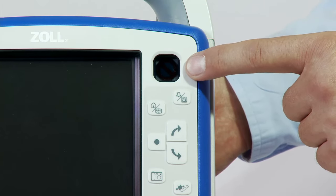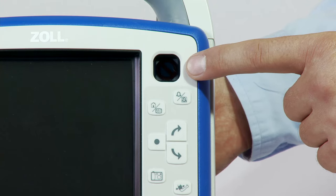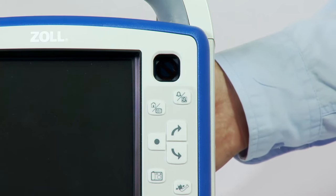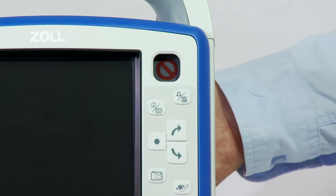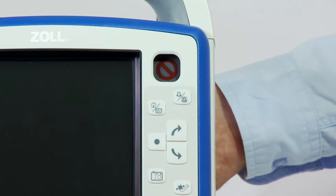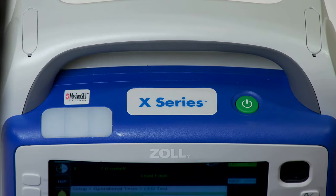The RFU indicator gives you an immediate indication if the device is ready for use without turning on the monitor or waiting for power-up. It shows the status of the unit based on the most recent readiness check. A black circle indicates the unit is ready. A red circle with a line through it indicates that the unit's readiness has been compromised and that it may not be ready for therapeutic use.